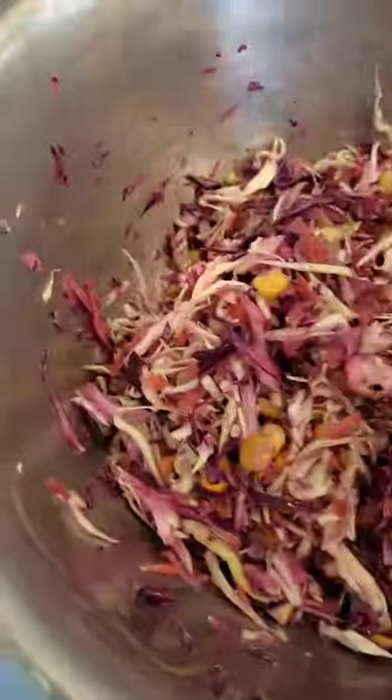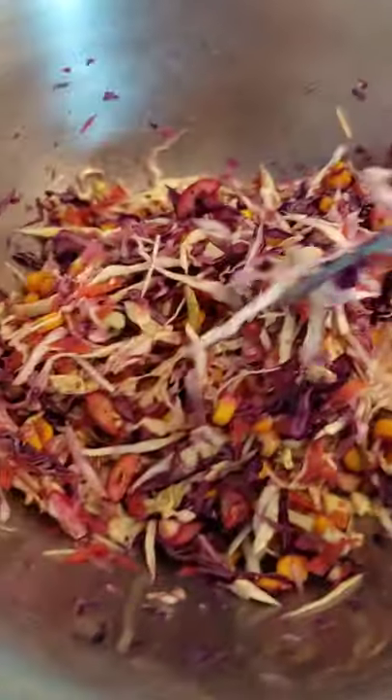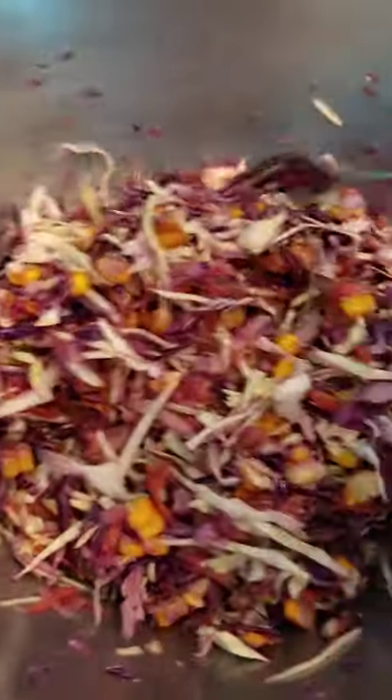So yummy — and it's so easy to make! I just squeeze half a lemon, add two tablespoons of olive oil, salt and pepper.